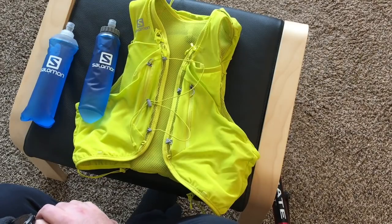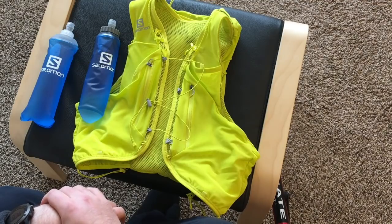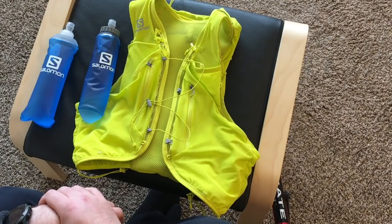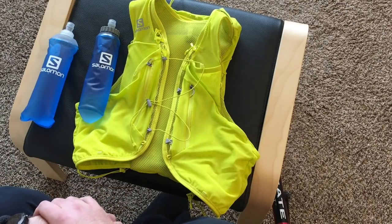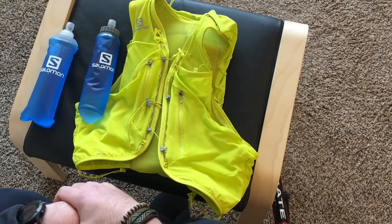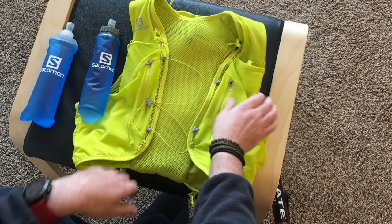I wanted to take a quick look at the Salomon Advanced Skin 12 set for 2019 because Salomon kind of totally redid the vest for this year. It's one I've been looking forward to — I haven't really seen any videos just on its features, I haven't really used it too much yet. It runs for about $155 and it looks like they tried to shave a few ounces off and make it more akin to the ultra vest series that they have, which are very light.